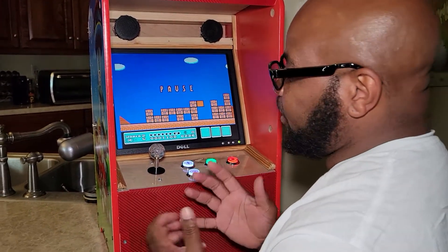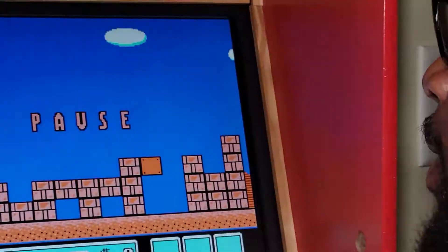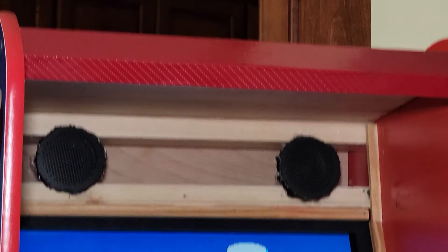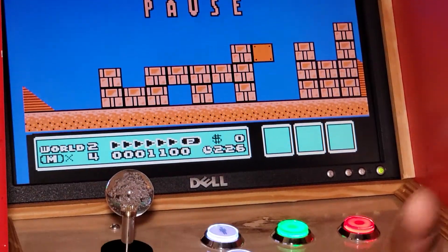I'm glad that he likes vintage games, because I definitely grew up on these games. At this point he beats me on these games now, so big thumbs up to him for that. Just wanted to share that with you guys, so stay tuned for more.